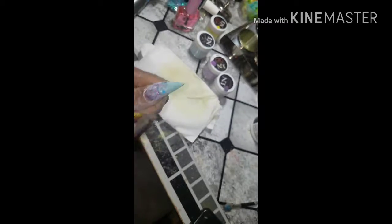Here I actually sped the video up quite a bit just to get through the filing and smoothing of that nail.